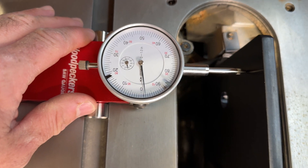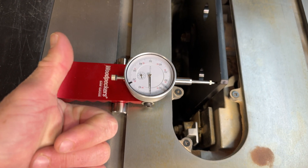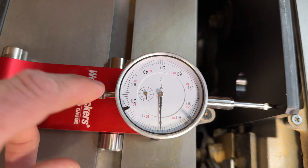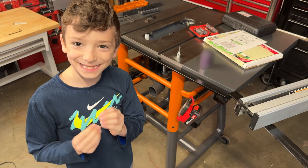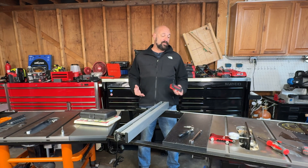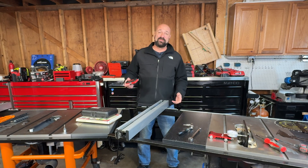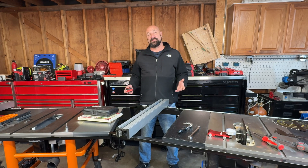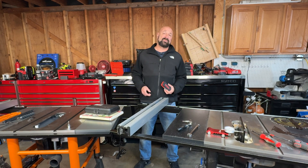Look at that — perfect. This is so simple and easy. It pains me that this isn't in the owner's manual. Why would they not do that? It's ridiculous. Did this really even need to be its own video? It did not — it's super simple. The only reason we had to do this separately is because we had to wait for the procedure to find out what to do, because Delta and in turn Rigid refused to put this in the owner's manual and treat it like it's some kind of secret procedure.